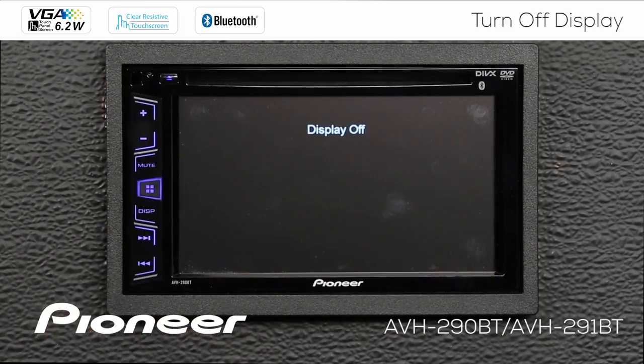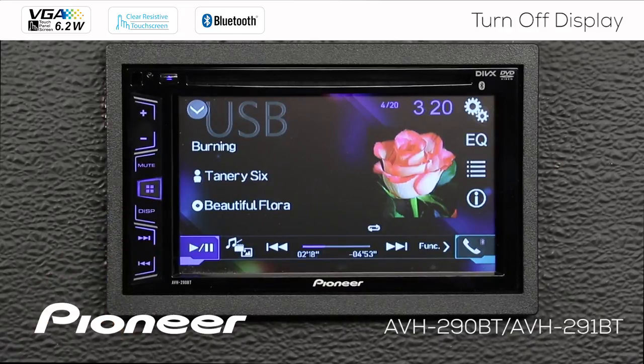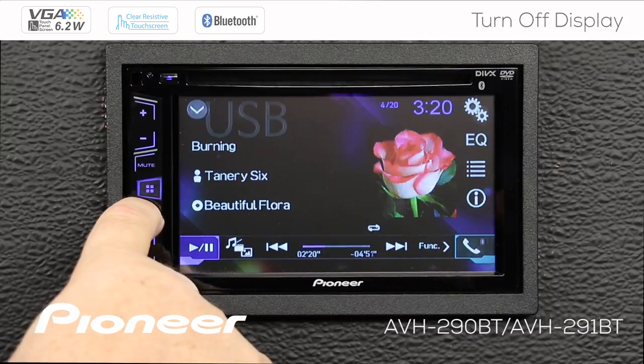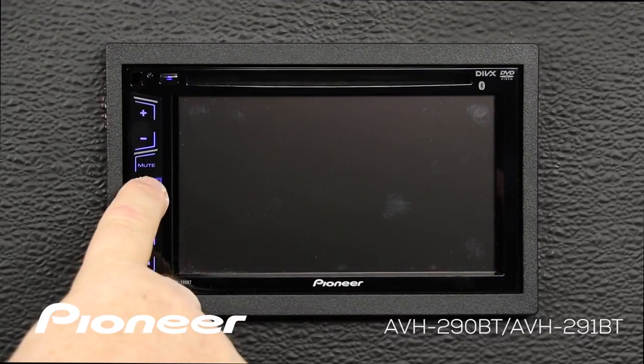We'll touch the display button again to make it go away. Second way you can do that is touch display again — that will bring it back up. And one more way to bring the display back is to touch the home button.